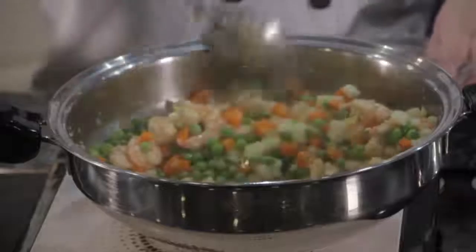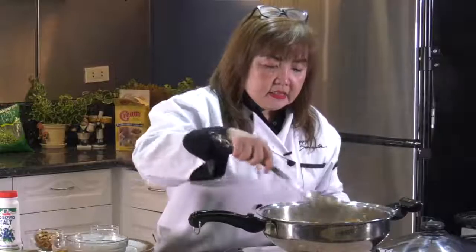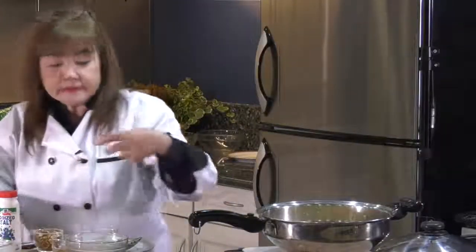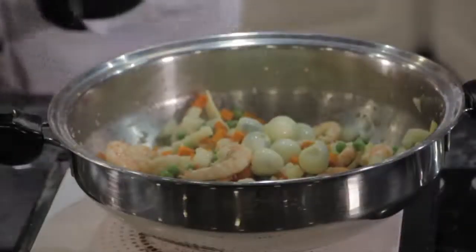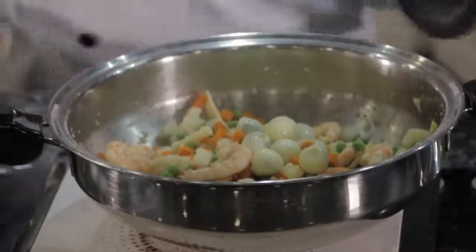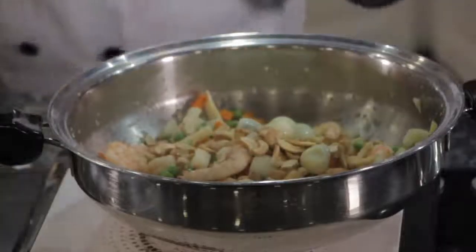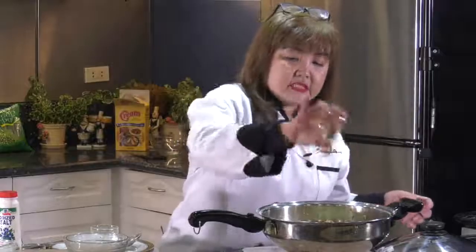Let it boil for a while. Then we'll add the quail eggs, and at the same time I'll add the cashew nuts. And garnish it with sesame oil.